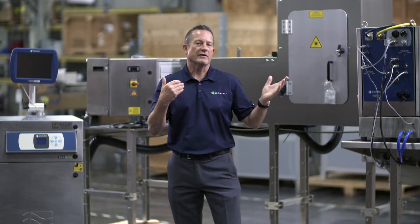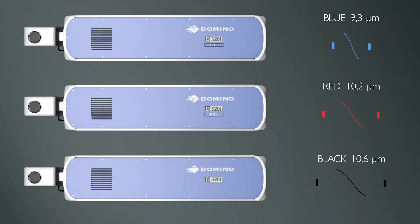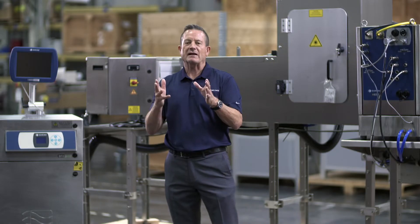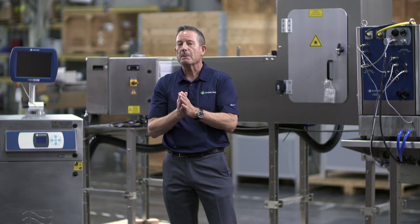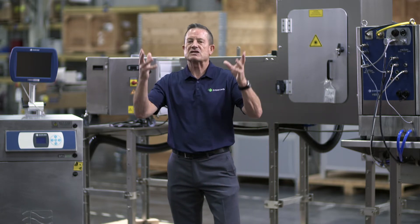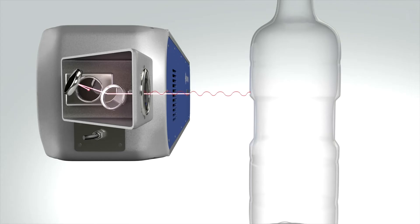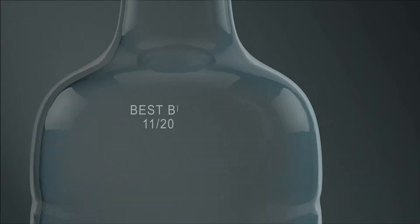Before we jump into the actual hardware, I think it's super important that you understand why we developed this technology. Why did we spend all these R&D dollars? Why did we spend all this time? We need to go back about 25 years ago when we developed a special laser with a special wavelength specifically for the PET market. We developed a wavelength that simply disrupted the surface of the PET bottle and gave it a beautiful contrasting mark.